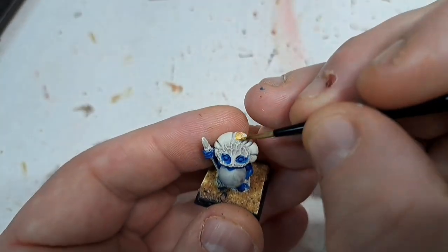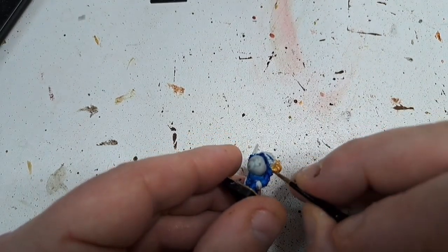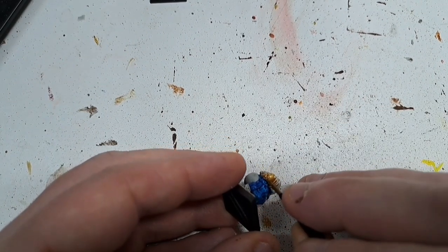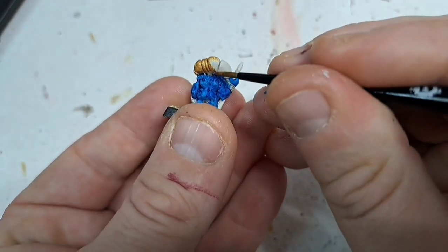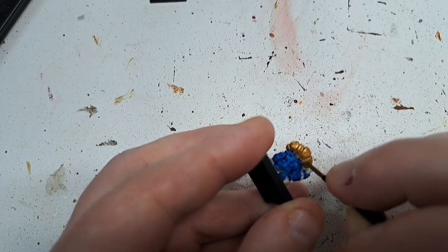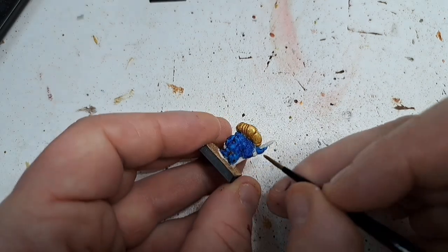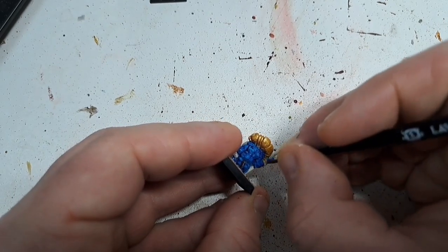That's the blue done. Moving on now to the gold — for that I used a Vallejo Game Colour metallic, the Auro Glorious Gold. I did thin it down ever so slightly. I fancied using something other than Retributor Armour. This is quite a nice bright gold and by the time we put a wash on it it's going to turn it down slightly. So it's this headdress that we'll be covering, and most of them have two bangles, one on each hand — we'll be painting both of those in at the same time.